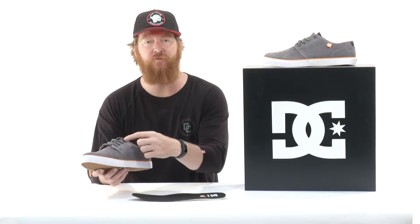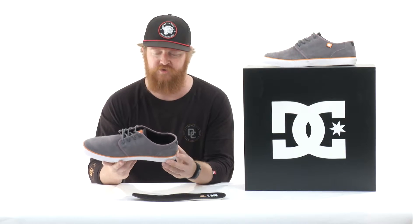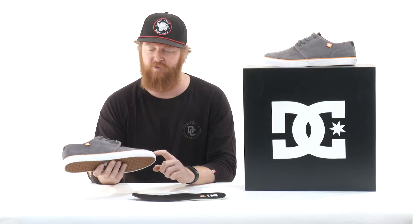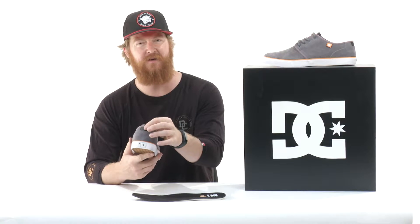There are air hole vents for ventilation, and nice piping around the eyelets and the collar of the shoe. There are also nice little hints of gray and orange throughout the shoe. You'll notice the perimeter rubber wrap, the DC hint, leather tongue, and a leather heel counter.